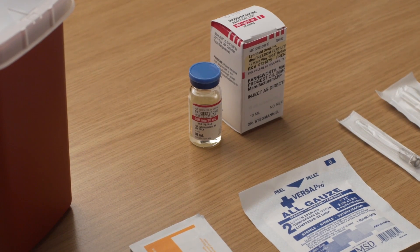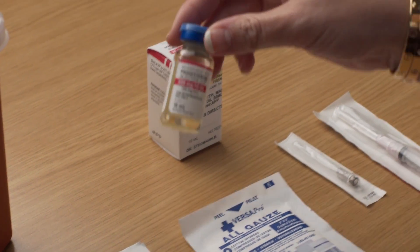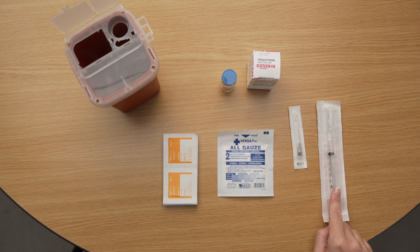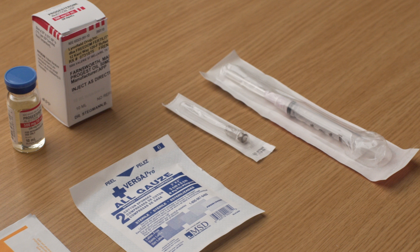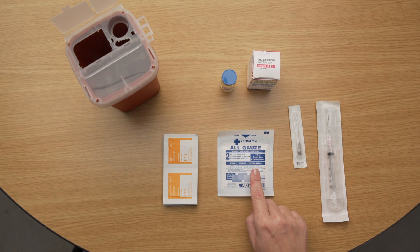Before you begin, be sure to have all of the following items: one multi-dose vial of progesterone in oil, 10 milliliters or 10 cc's; one syringe; one long thin needle for injection, usually 22 gauge, one and a half inch; one needle for drawing up the medication, usually 18 gauge or one and a half inches; alcohol swabs; sterile gauze; and a safety container.